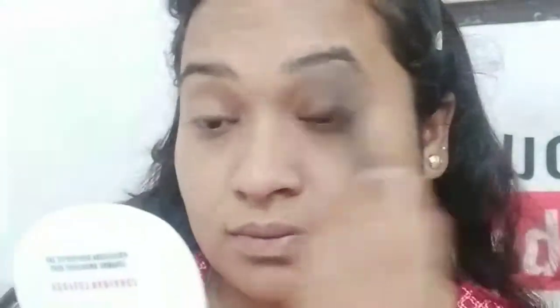Next I am using this Lakme Absolute Disc Compact. I have set it all over the face so that the products don't melt. You can also do the baking process so that your makeup doesn't melt.